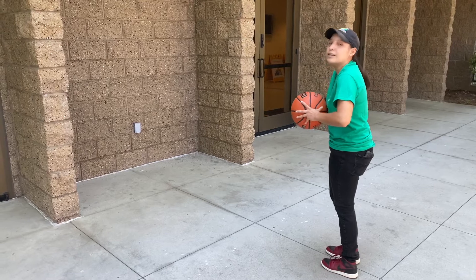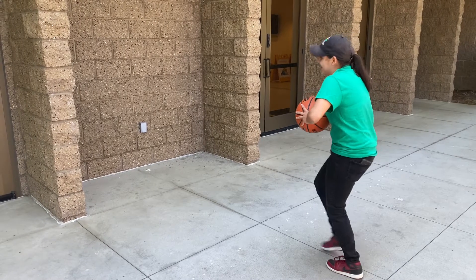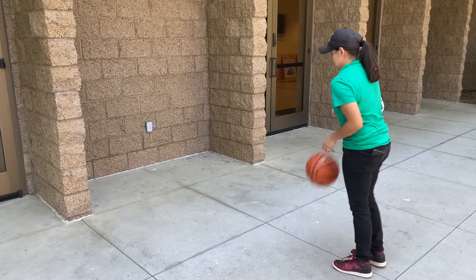Here's a little demonstration. Here we go.